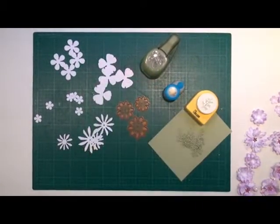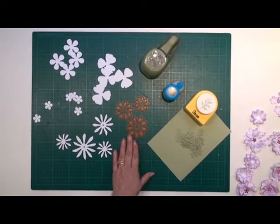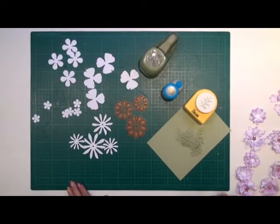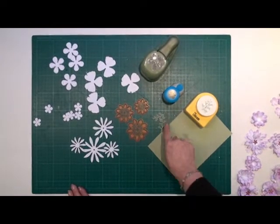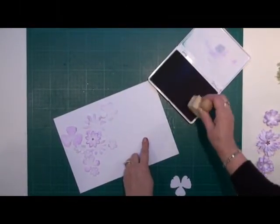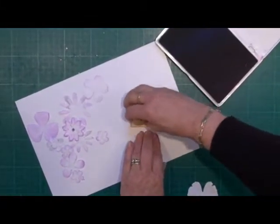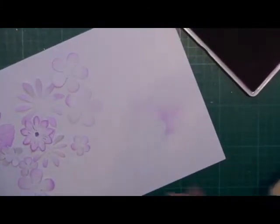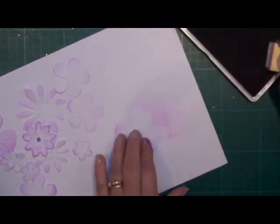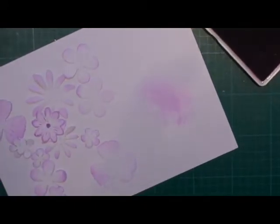To start with, you're going to prepare all the things that you need. From various punches and die cuts, I've cut out some flower shapes, and from the green card, we've cut out some small fern leaves. With your ink pad and your blending tool, you're just going to start to ink the edges of all the petals to your flower shapes. Just dab it gently on your pad and then lightly go around the edge of your petal shapes until you've done all the shapes that you need.